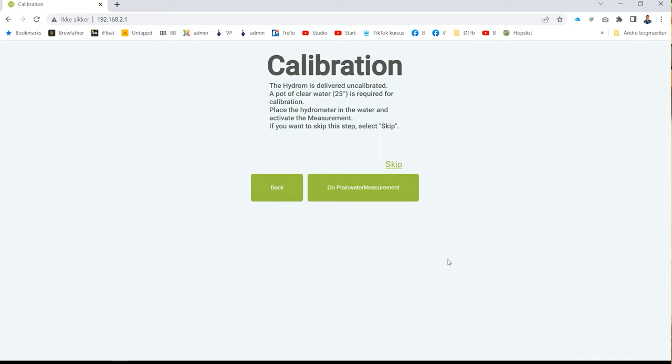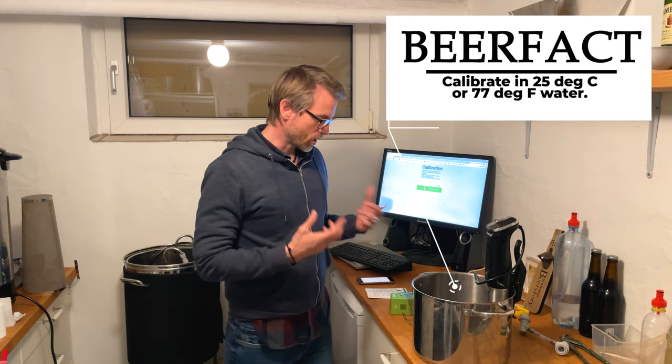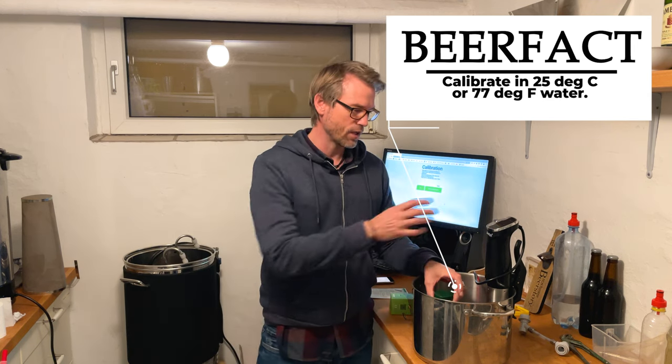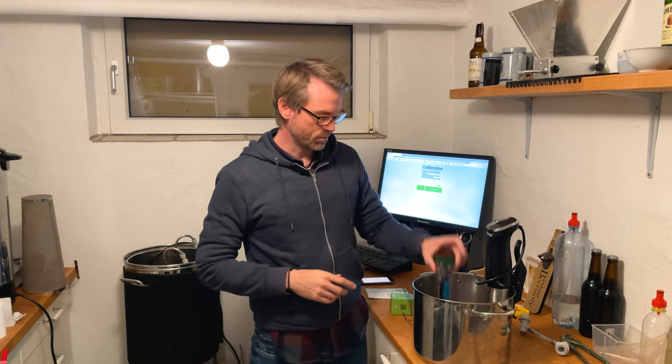Now it's on my Wi-Fi and I have to calibrate it. This is just a plain water calibration, which means it has to be calibrated in 25 degrees Celsius water. Luckily I have a sous vide, so I'll just put this in the water and let it heat up to 25 degrees Celsius. It's really important that you put the device in before calibrating, because if you just heat the water and plunge it in, the inside might not actually be 25 degrees. So put it in, let it heat up, and then calibrate.